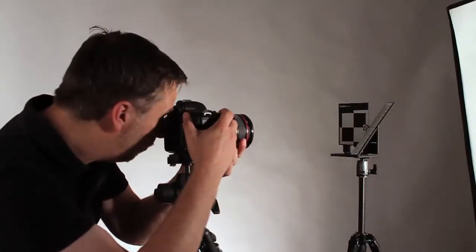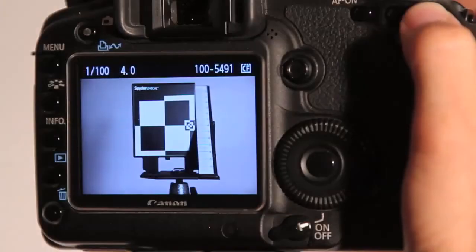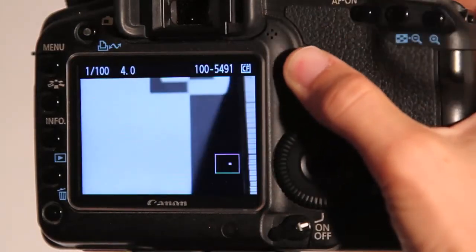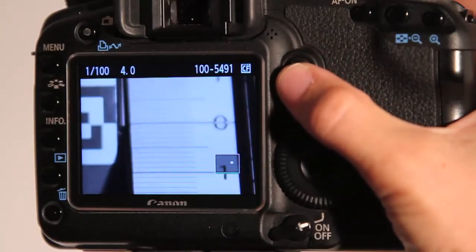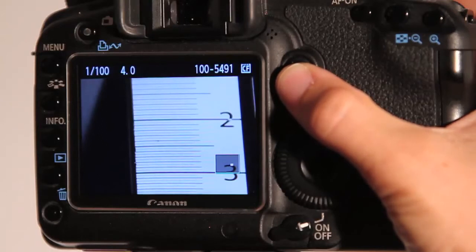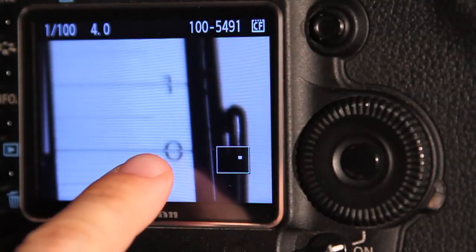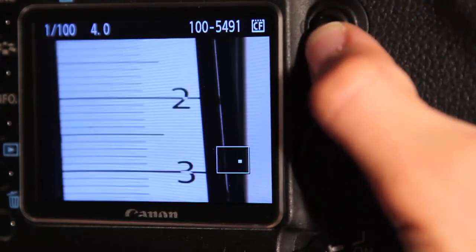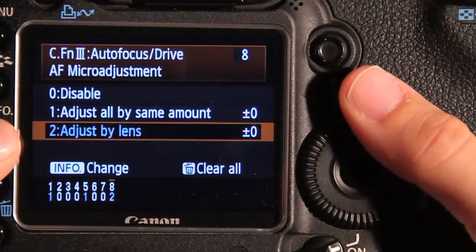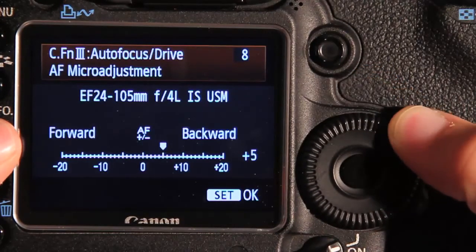Take a picture, autofocusing on the target. Zoom in your image and check where the real focus is. The scale will show you how much back or front focusing you have. Now go on the camera's menu and adjust it accordingly, and take a new picture to check if further adjustment is necessary.